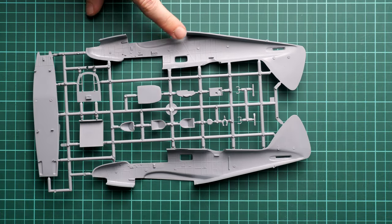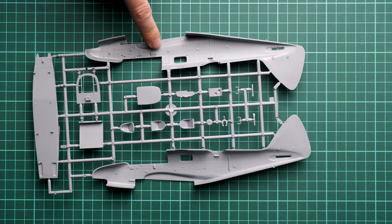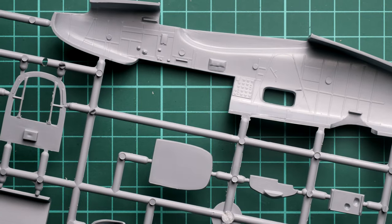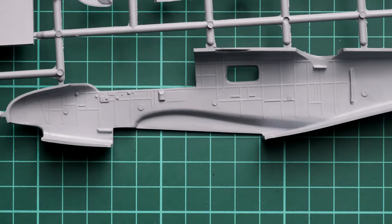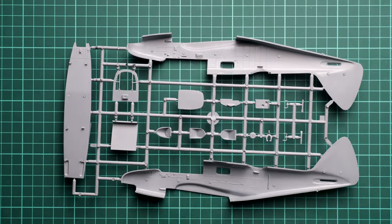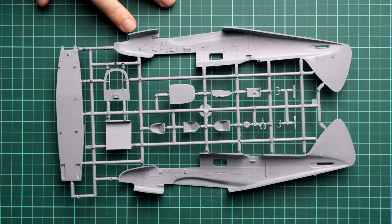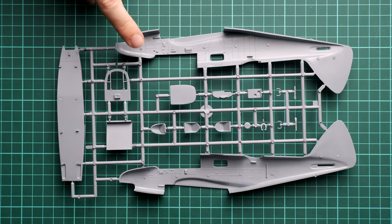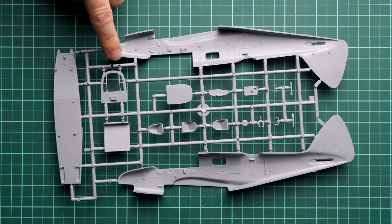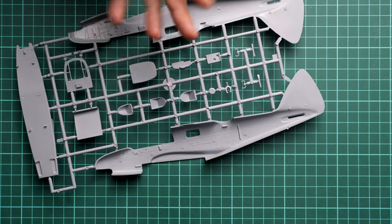Inside, we have quite nice details pre-molded on each of the fuselage halves. Again, we do not get any guiding elements — no guiding pins, no guiding tabs. You will have to be careful especially at the nose area, which is not a single-piece section. You have to be extra careful not to get any gaps, as they will be visible and will require additional sanding.